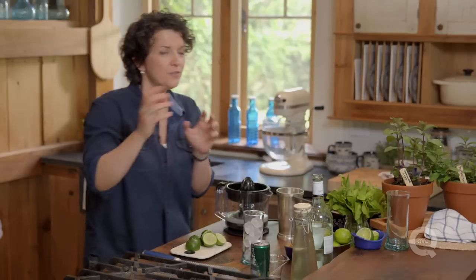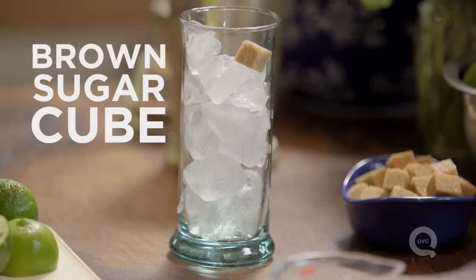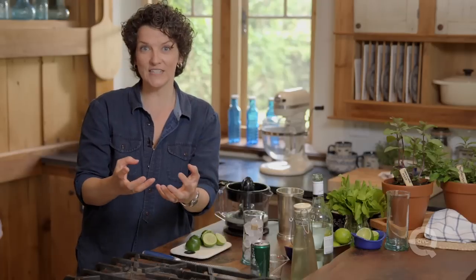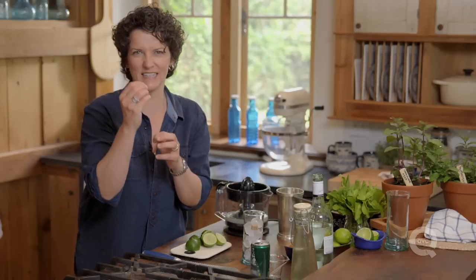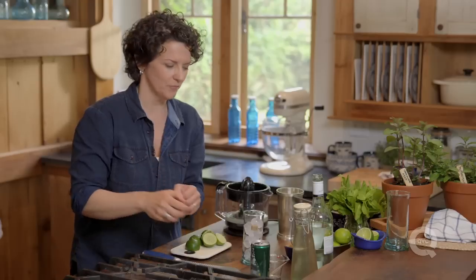Just like that. Now, the little thing that I like in a mojito is a little bit of texture from the sugar. I'm going to put a little brown sugar cube right in there. It's going to dissolve slowly as the drink gets consumed and be delicious — a little bit of sugar at the end and a little bit of granular texture. Okay, that ice is chilling the glass.